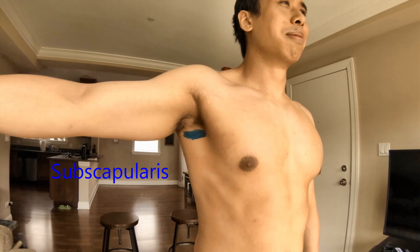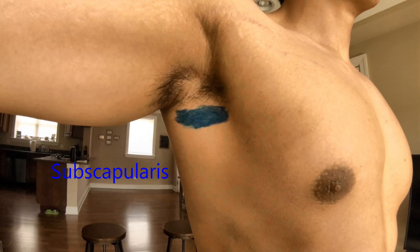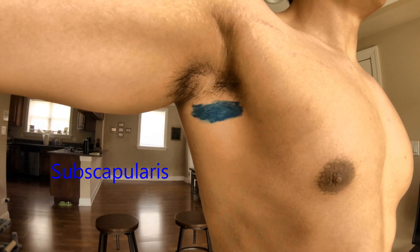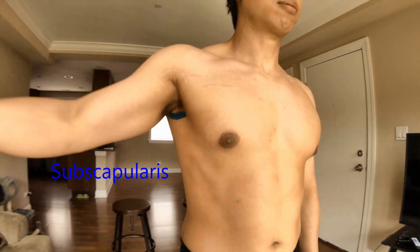The fourth and final muscle is on the front of the shoulder: the subscapularis. As you can see here in blue, that's your subscapularis. Obviously it's way deep in there — it's not superficial. Dan, go ahead and show us what that muscle does. Internal rotation is what that muscle does.